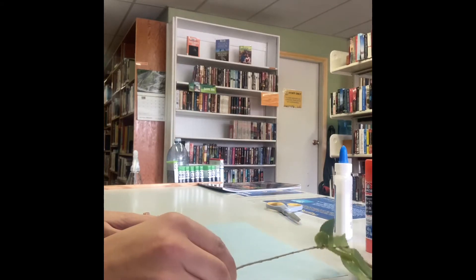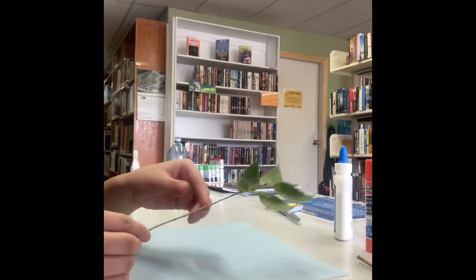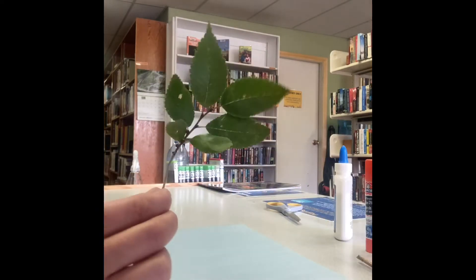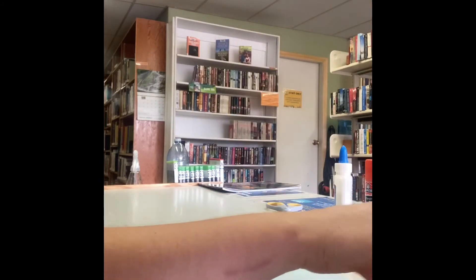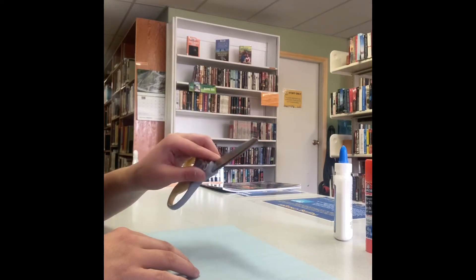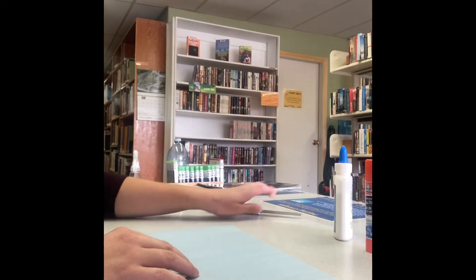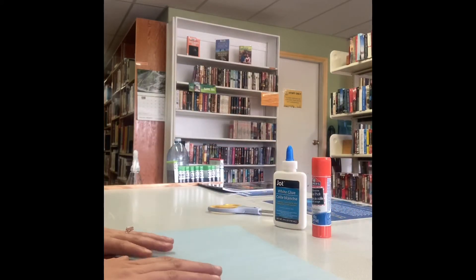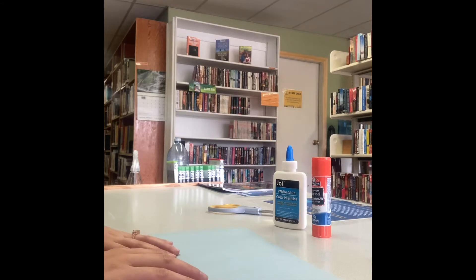Today, I've decided that I am going to make my little family of birds. For this craft, I'm going to need my leaves. I got a little tree branch and some sticks. You can use scissors if you need to cut anything — just make sure you're being safe. I'm gonna be using white glue and stick glue, so I'm not overly sure what's going to work best for my little birds, but we will see.